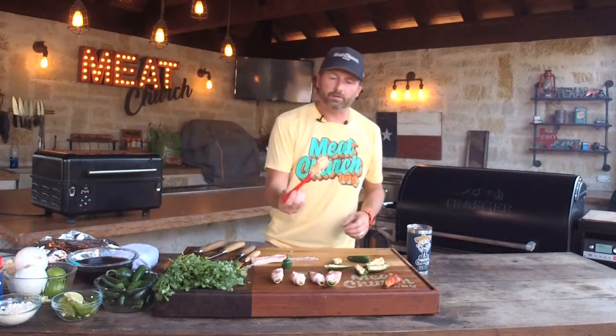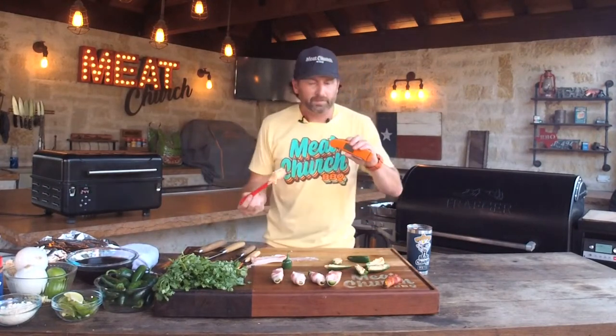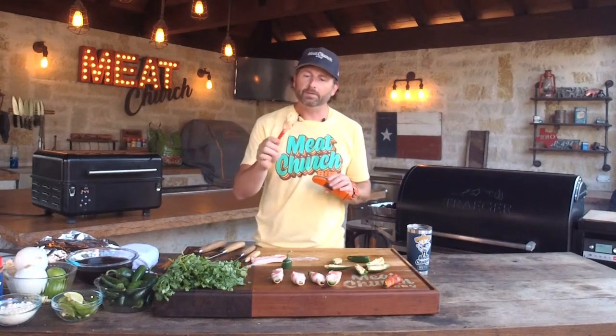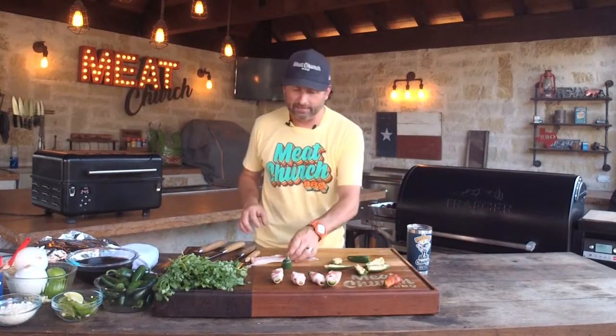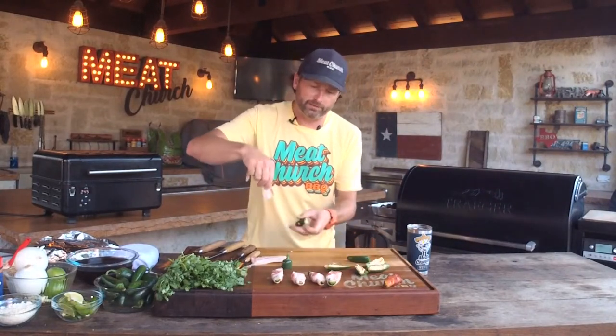The spatula I used for mixing is from Thermaworks. Most of you know Thermaworks for their instant-read thermometers, but their most underrated products are their silicone items. I use all their spatula-type stuff and hot pads — it's really inexpensive and I highly recommend it. Also a fantastic Utah company, just like Traeger.